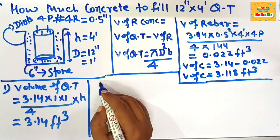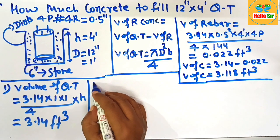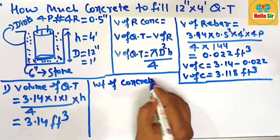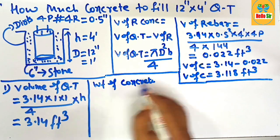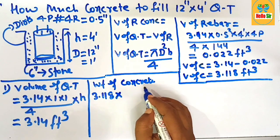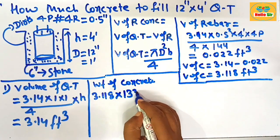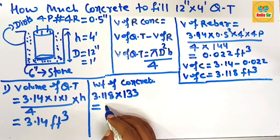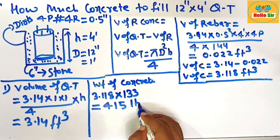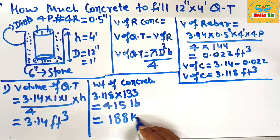Now calculate the concrete amount in pounds and kilograms. The weight of concrete: take the volume of 3.118 cubic feet and multiply by 133 pounds per cubic foot. After multiplication, this comes to about 415 pounds. If you convert this to kilograms, that equals 188 kilograms.